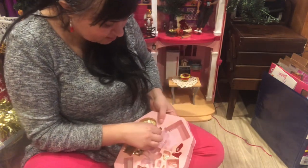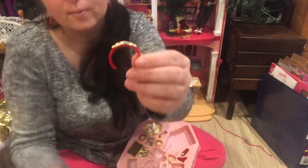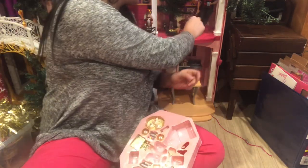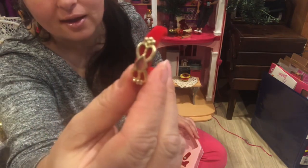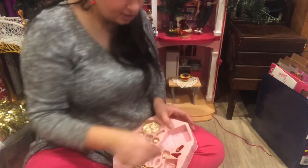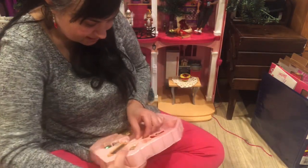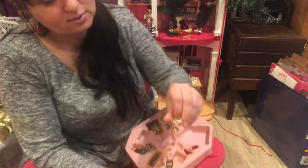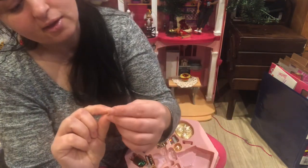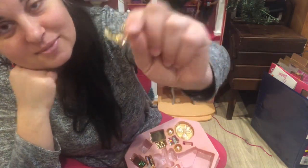This is a headband — it has the same design as the purse and it is also very shiny. And then to go with the same design, we have this beautiful gold necklace. They all have a light pink gem in the center — the matching set is really lovely.